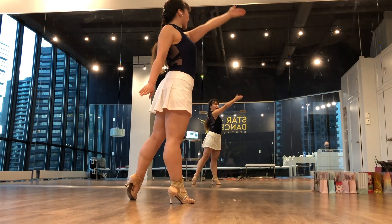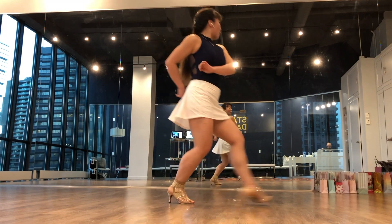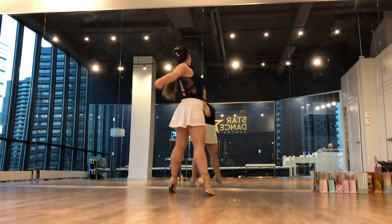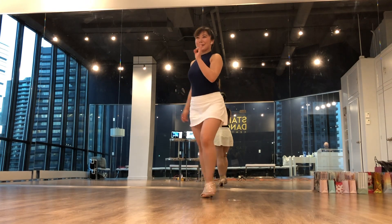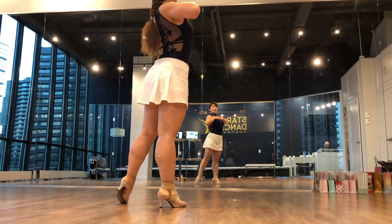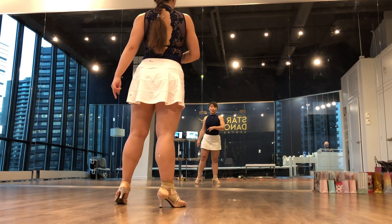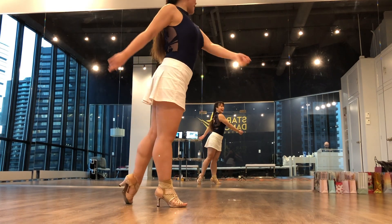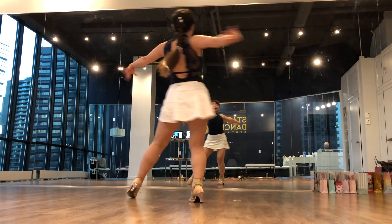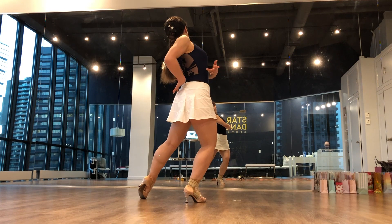Let's try it again, to the left first. Seven, eight. And one, two, three, four. Five, six, seven, eight. One more time - keep your chest up, standing your cage and standing your chest. Six, seven, eight. One, two, three, four. Five, seven, eight. Finishing here.